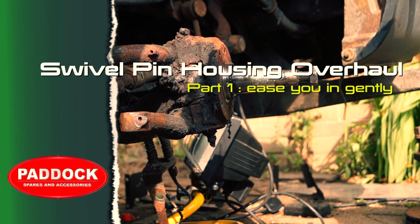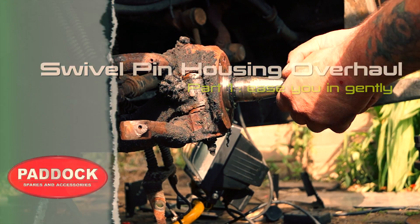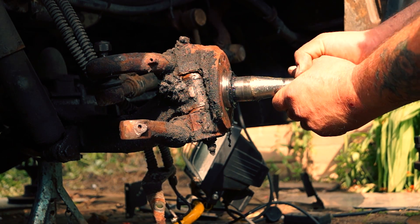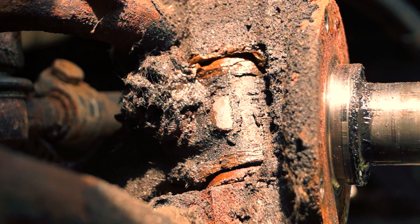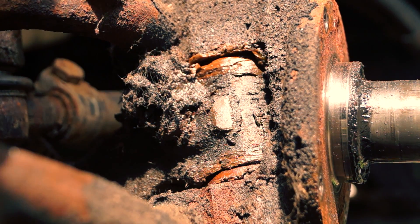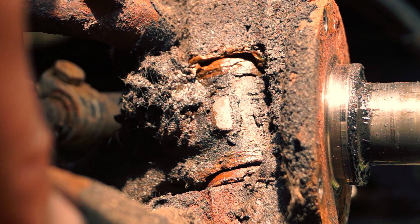Let's get started by actually understanding what's involved in a kingpin or a swivel pin. This is a beam axle with a stub axle, and you can see the play that's generated on this by lifting it up and down. The bottom bearing has collapsed, and this is giving us a space so it can actually be lifted. There's very little sideward movement, but the lift is still an MOT failure.